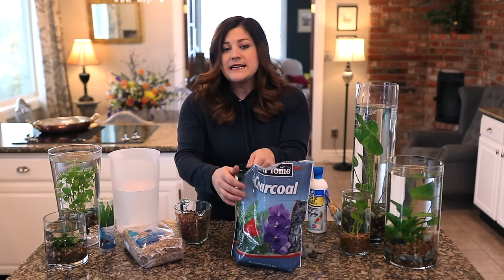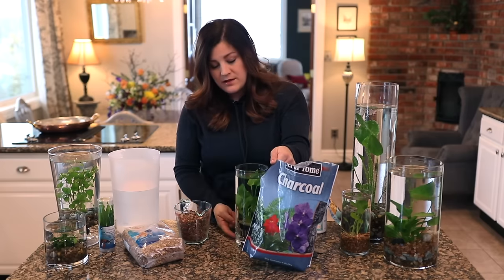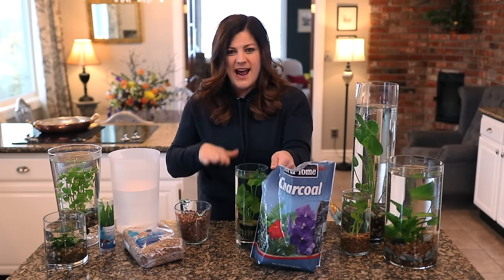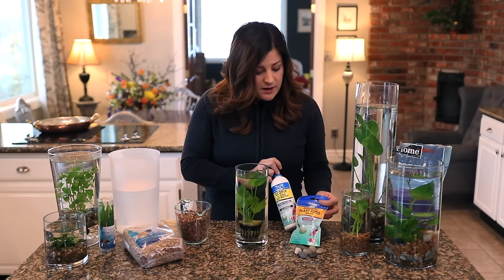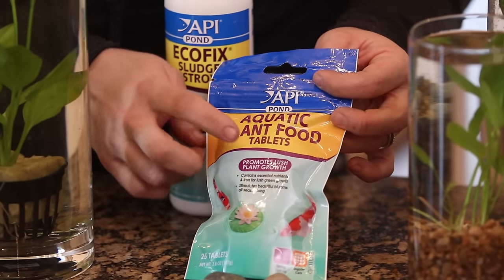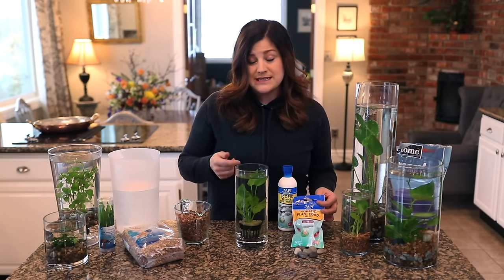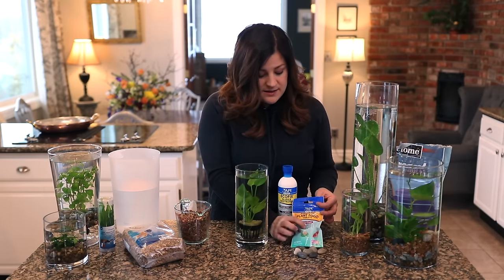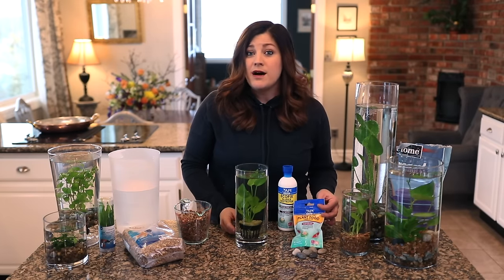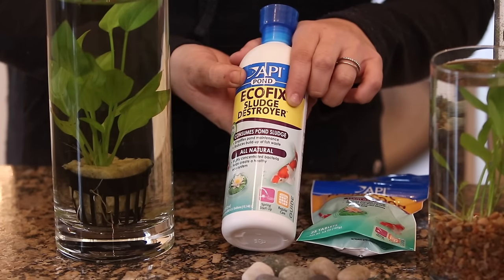The thing about the charcoal is that it is buoyant — it will want to float. So if you do use it, put just a pinch of charcoal at the very bottom before you put your rocks in to help weigh it down. The last couple of things are aquatic plant food tablets. I got these in the pond section at the garden center. You kind of have to do the math and figure out how much these tiny plants will need — basically crush up a tablet and put a little tiny sliver in about once a month to keep the plants happy.